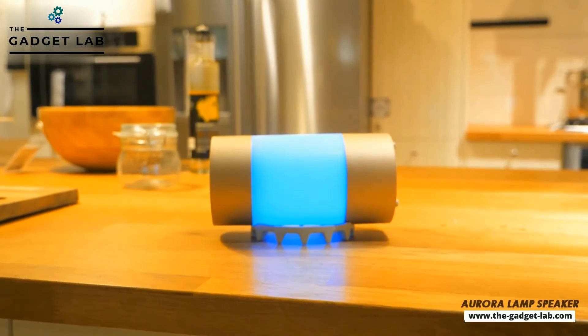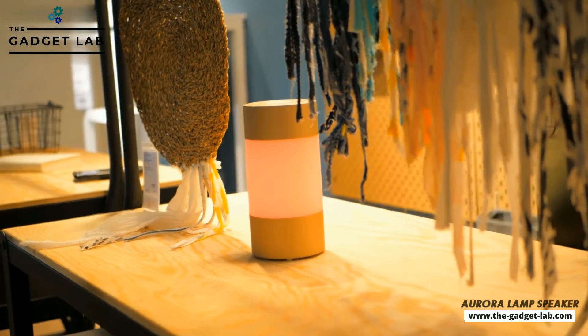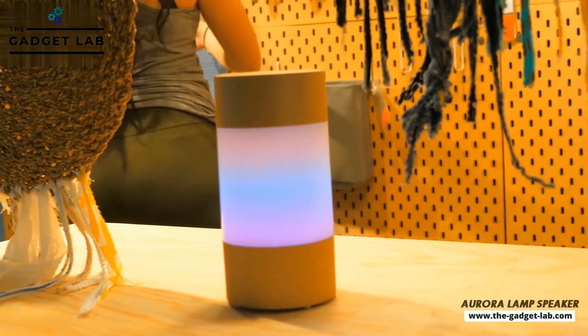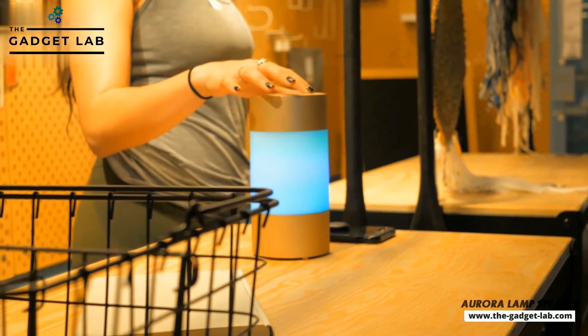But it's not just a speaker — it's also a lamp. It has multi-function light settings that can be adjusted. With an impressive range of captivating colors to choose from, you can customize the light to any solid colors, chromatic colors, or a continuous color loop.